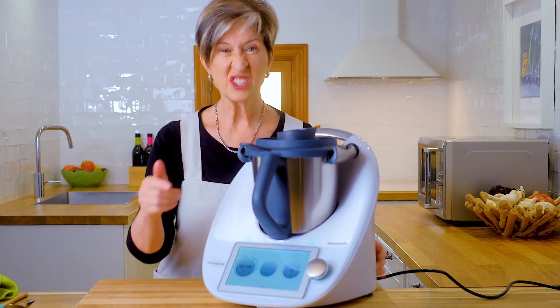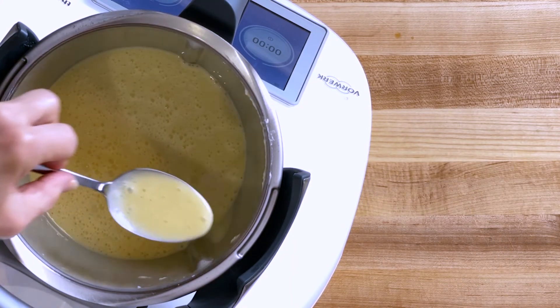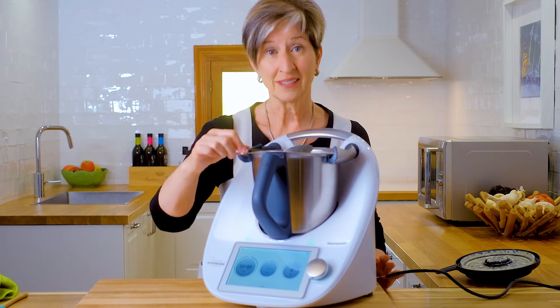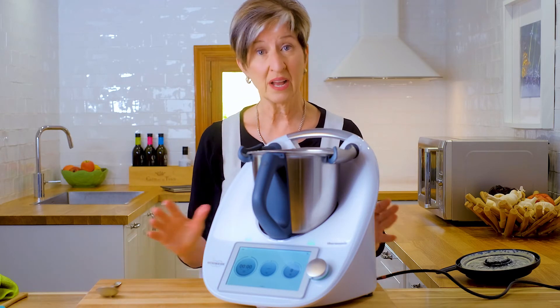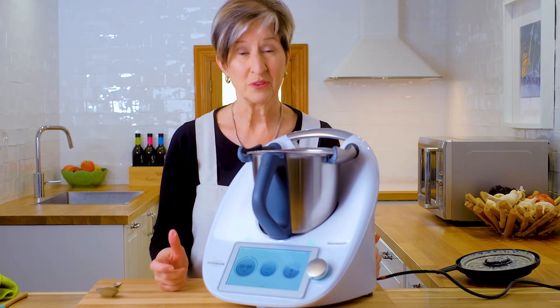It's all done blending — let's see how nice and smooth it is. Wow, it's perfect! Now all we have to do is put it into our prepared cups, pop it into the oven, and wait about 12 minutes before we take it out.